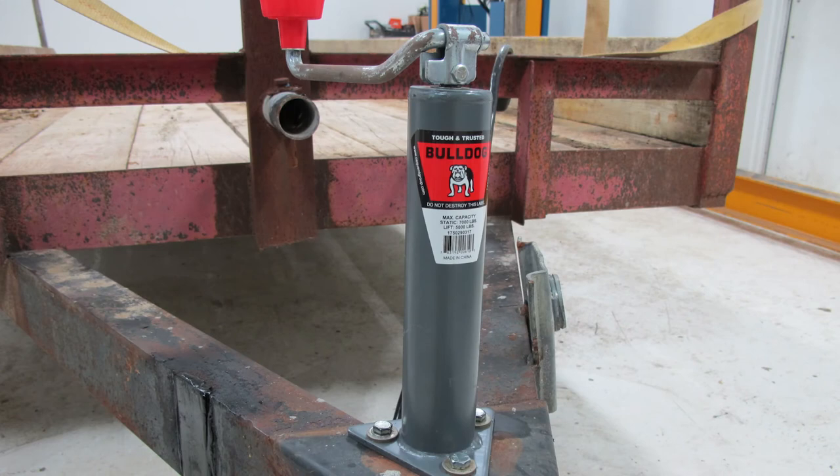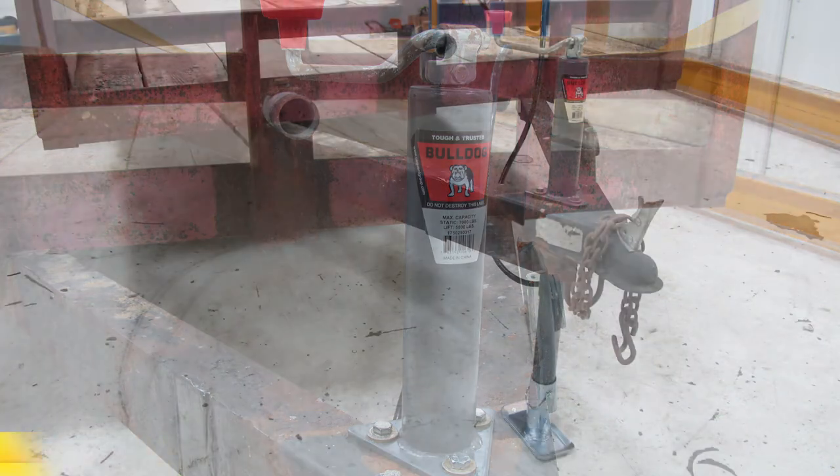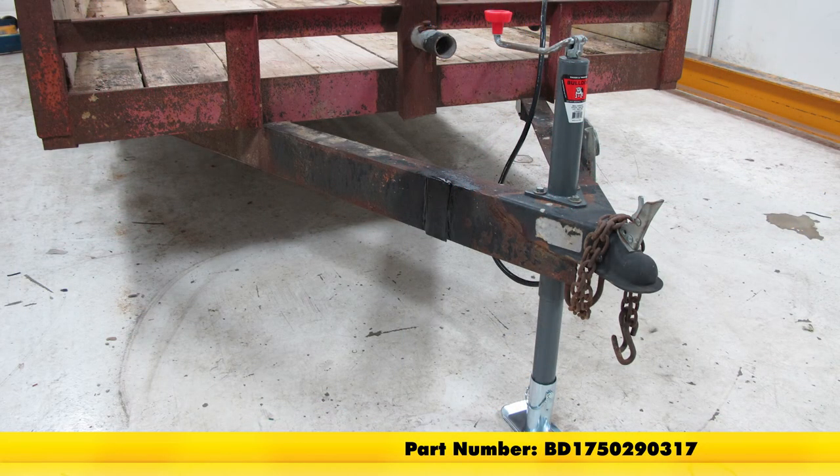And with that, that's all there is to it — the installation as well as a quick look at the Bulldog Round A-Frame trailer jack in a top-wind design, part number BD1750290317.